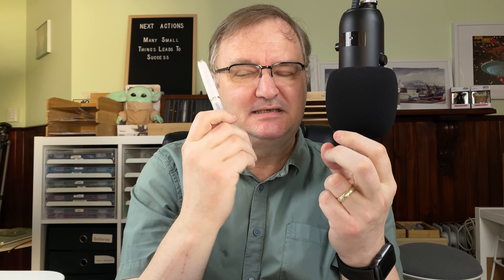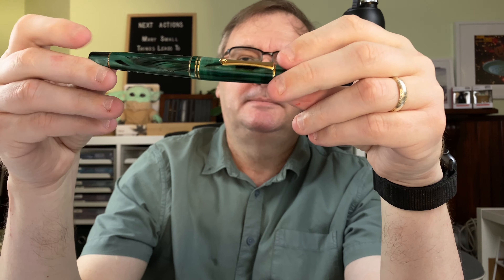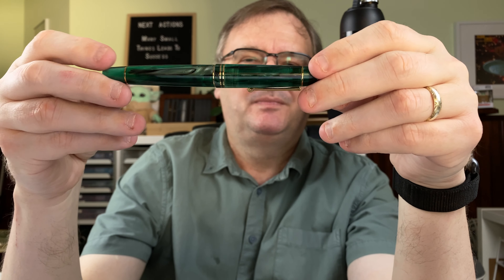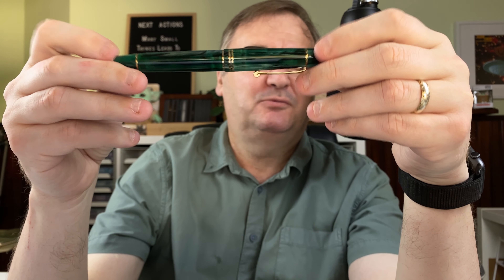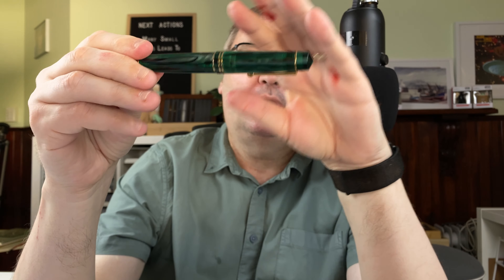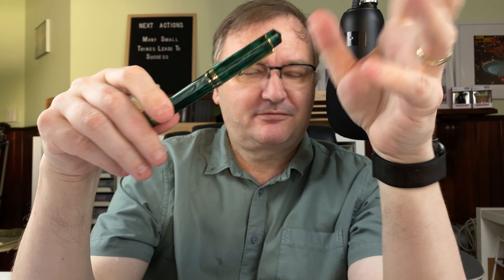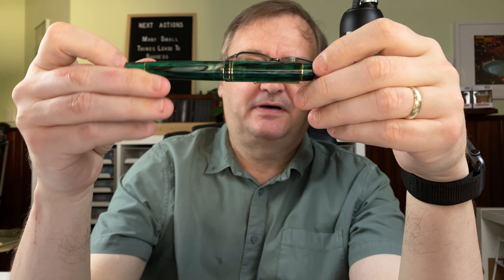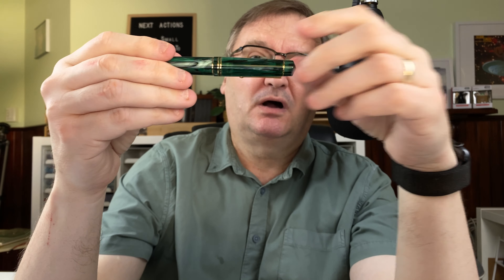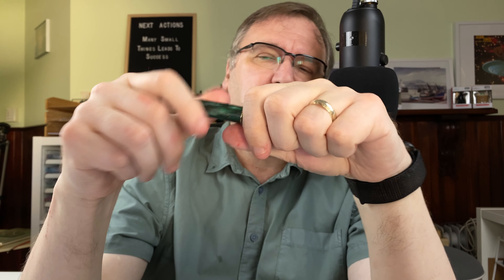Pen number three: the Majohn — or Moonman — M800, this particular one in green. I'm going to be honest: this is one of my favorite pens since I got it. It was one of the first Chinese pens I got. I have all four colors in the M800 series: green, blue, purple, and amber, with a variety of different nibs. The nib it came with was a Moonman fine number six nib, but I've swapped it for a Goulet Pens broad nib — a Jowo nib. So nice to write with.